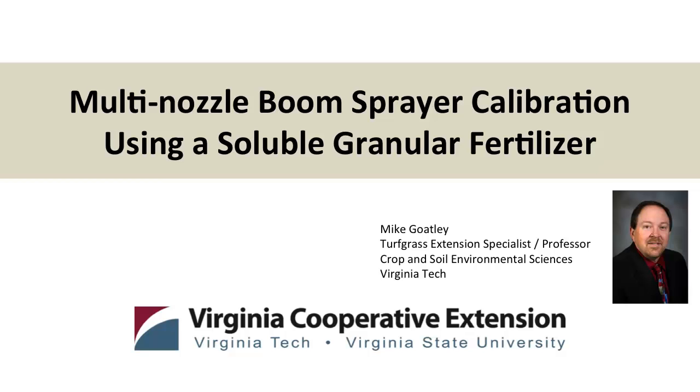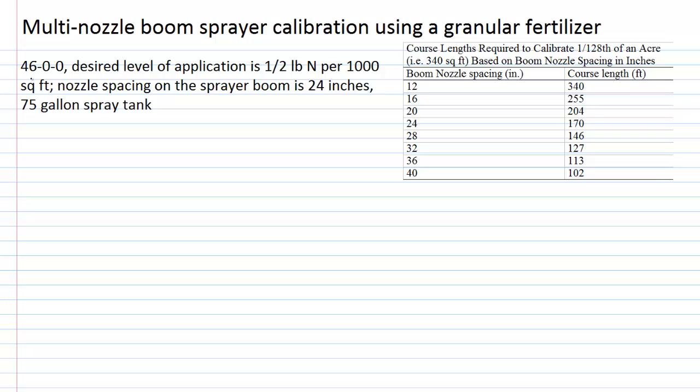For this situation we're going to look at the calibration steps required in calibrating a multi-nozzle boom sprayer, and we're going to use a granular fertilizer. I've selected 46-0-0 urea as my fertilizer source and the level of application is a half pound of nitrogen per thousand square feet. Our nozzle spacing on the sprayer boom is 24 inches, and we're going to use the 1/128th of an acre calibration method. We have a 75-gallon spray tank that we're going to use.